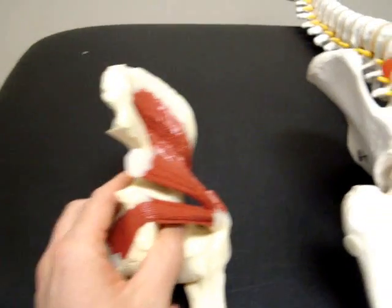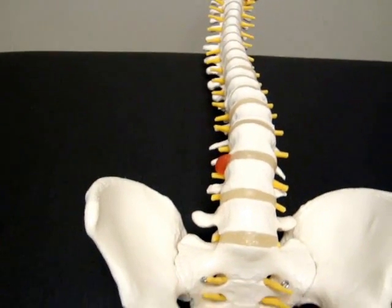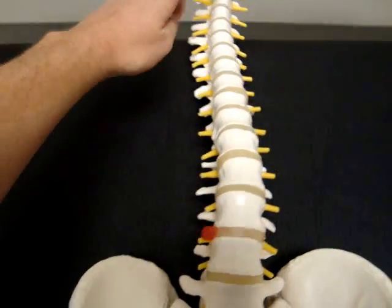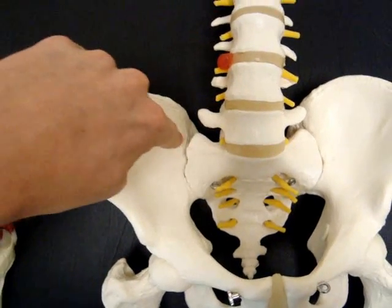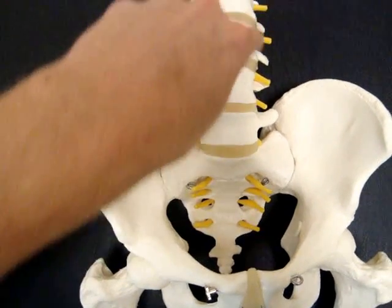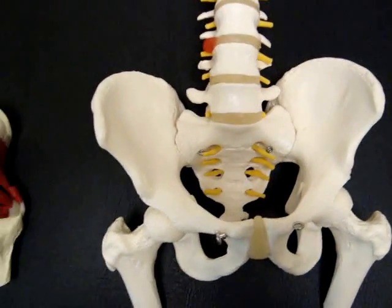Looking back at this model — for you to stand, you'll see your body takes load by distributing it down through your spine, down to your SI joints which are here on each side, over to your hips, down to your knees, down to your feet.